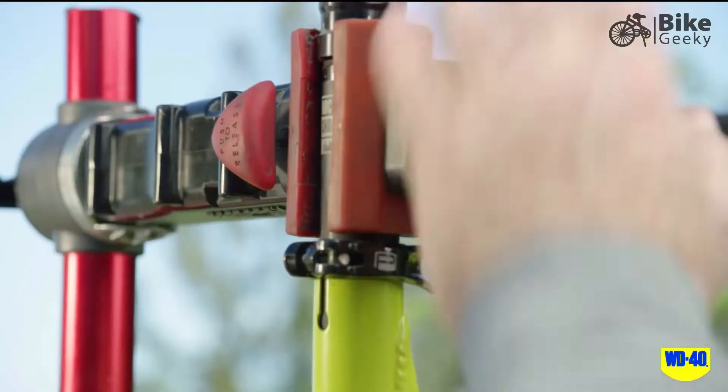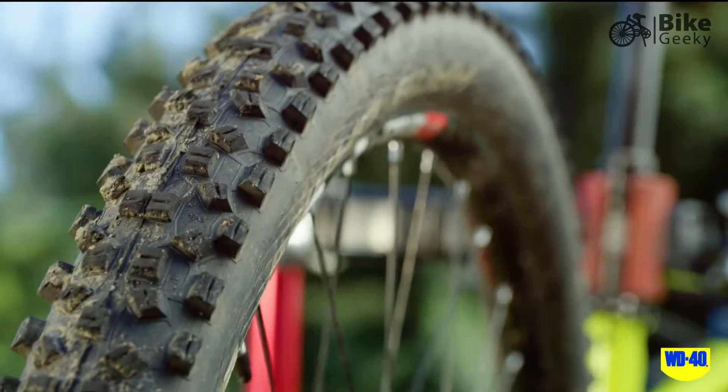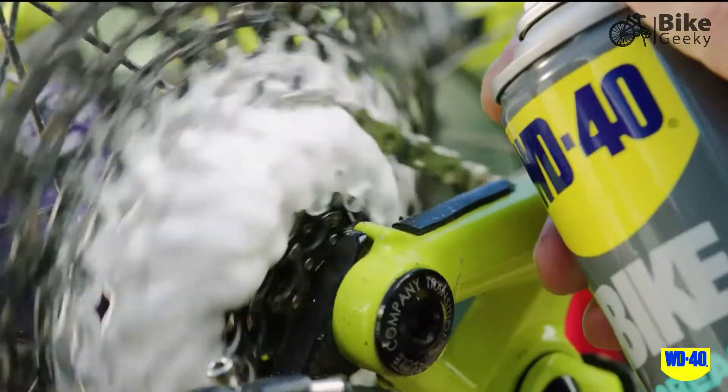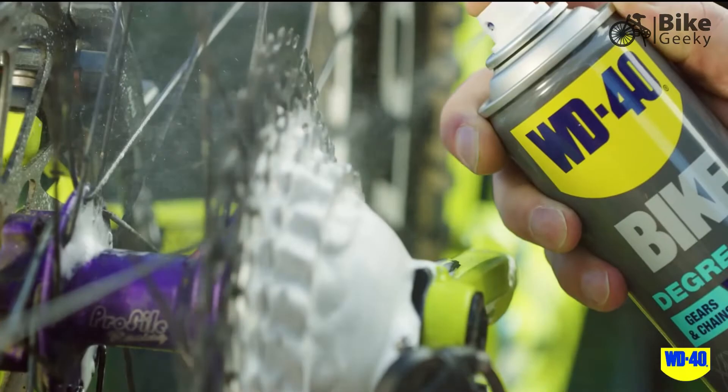First, place the bike on a stand so that the rear wheel is free to turn, with a rag under the chain to collect any dirty or excess liquid. Apply by spraying liberally onto the chain where it comes into contact with the rear cassette while rotating the crank in a counterclockwise direction.